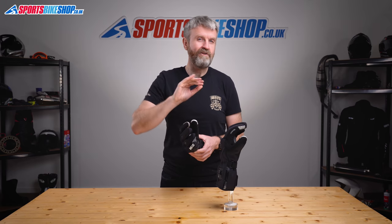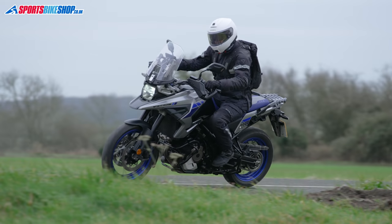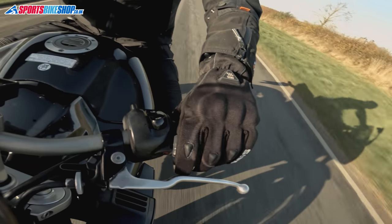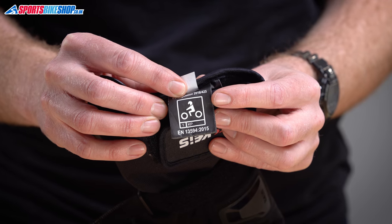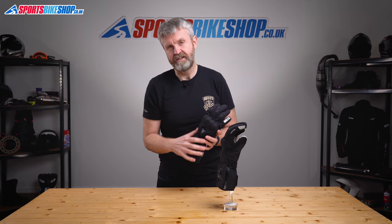There's a layer of Thinsulate material inside which helps both to spread the heat generated by the powered elements and also stops that heat radiating too quickly out into the atmosphere, keeping it warm inside the gloves. These gloves have a similar thickness to a regular non-heated winter motorcycle glove — they're certainly not the thickest winter gloves, so that extra feel you get is one added benefit of going for heated gloves. They're approved to the basic level one of the CE safety standard, including the KP mark showing the knuckle armour actually protects against impacts.